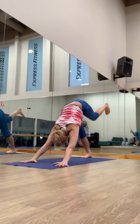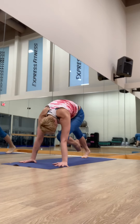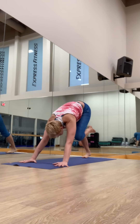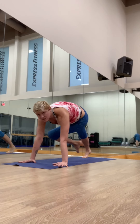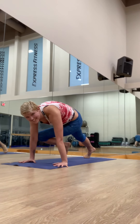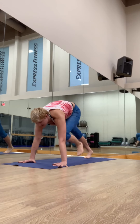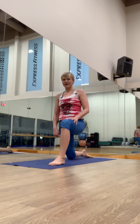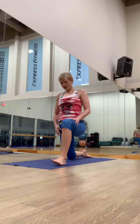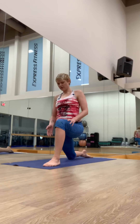Inhale, lift the leg. Exhale, knee to the nose. Inhale, reach. Exhale, knee to the right tricep — connect. Inhale, lift. And exhale, step it through. Low lunge — right knee down on the left side. Give your foot a little bit of space to the edge, and definitely forward, knee over the ankle.